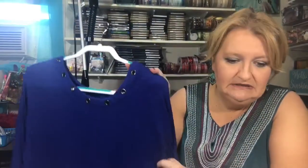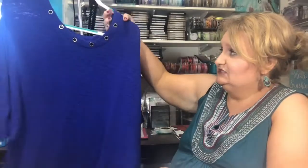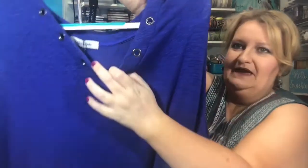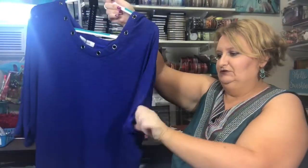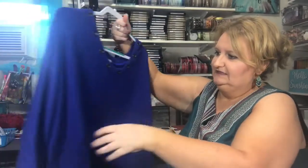This is the Crespo Stud Detailed Dolman Knit Top for $48 by Layla Jade. I love these little grommet details. It's just your typical dolman top. I do love royal blue, so I'm pretty much going to keep that.